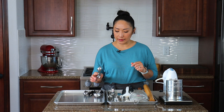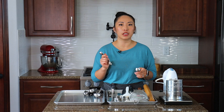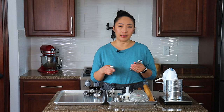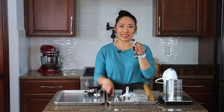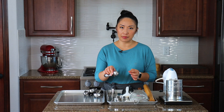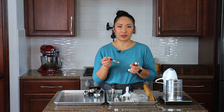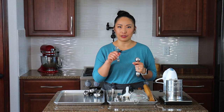Up next, you definitely need measuring spoons. They're very convenient for measuring baking soda, salt, baking powder, and vanilla extract. I love this particular set — I've had them for years. What I love about these specific measuring spoons is that they're magnetic and stick together in the drawer without making a mess. They also have two sides: one round and one narrow, so when you need to dig into a spice jar, the narrow side fits perfectly.